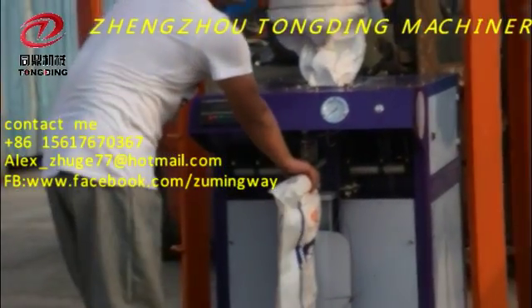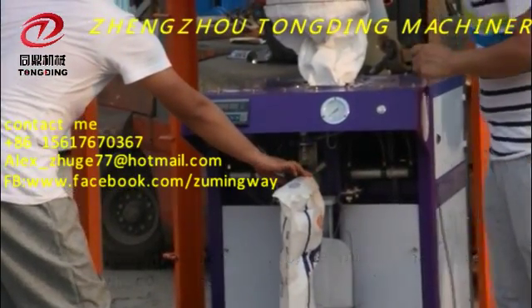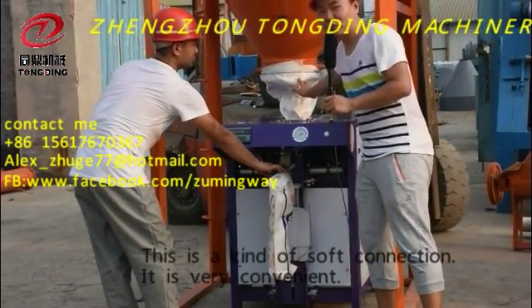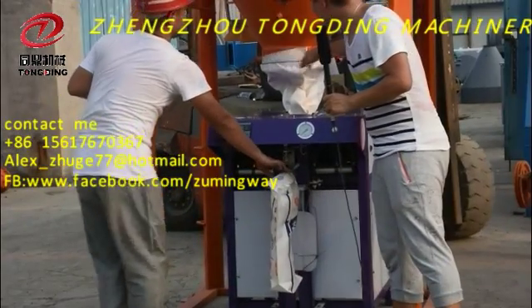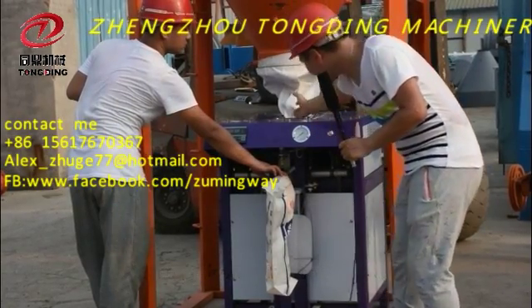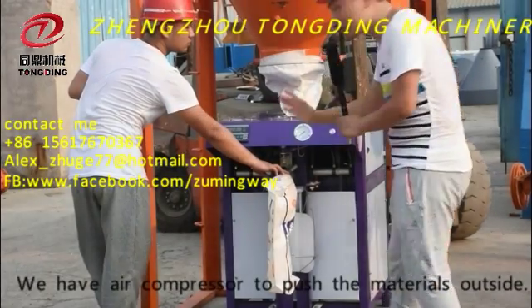Okay, from the product silo, the mixed material will come from this side. This is a kind of soft connection. It's very convenient to connect — we have wire to fasten it. As this material will come inside, we have an air compressor. We will push the material.